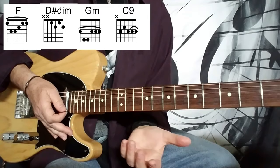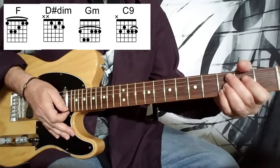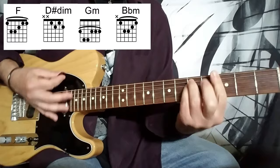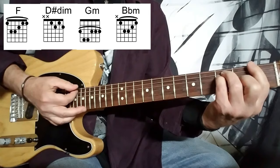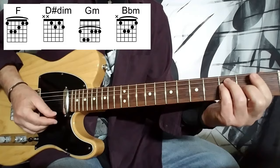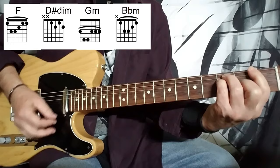Then we're into the first verse of the song, and the chords are basically the same, except the C9 is replaced by a B flat minor, and you sit on the chords twice as long. So we've got the F again, the D sharp or E flat diminished, G minor bar chord, and then B flat minor bar chord. The strumming on that is basically down, down, up, up, down.